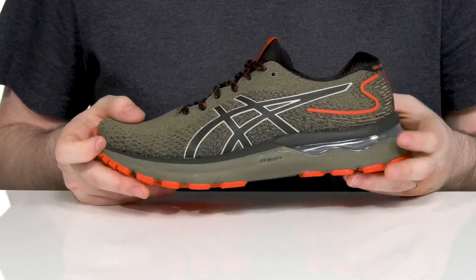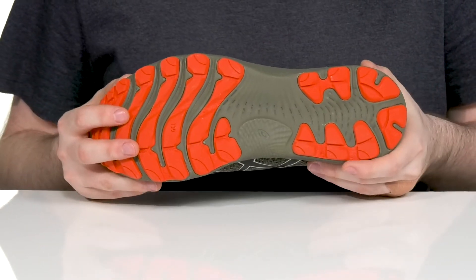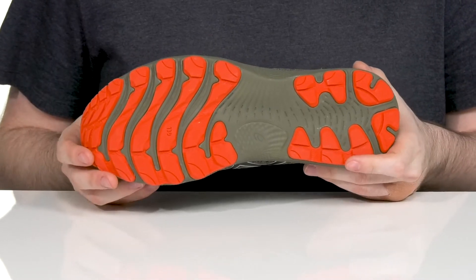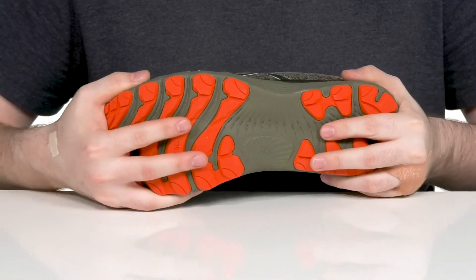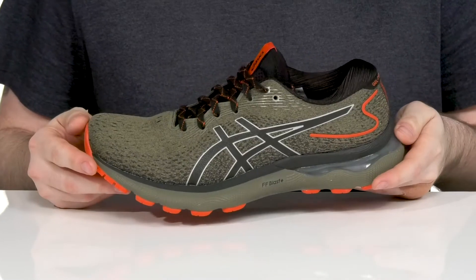The reflective materials will keep you seen in low light areas, and it sits on top of a durable ASICS light rubber outsole. It's much less dense than your standard rubber, making sure it's always very responsive and lightweight with every toe off and bounding step, keeping it flexible with lots of reliable grip.